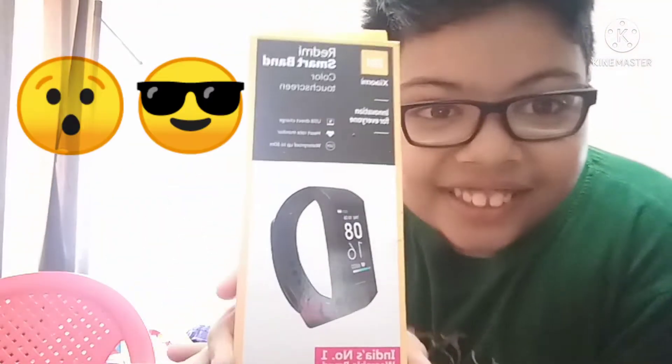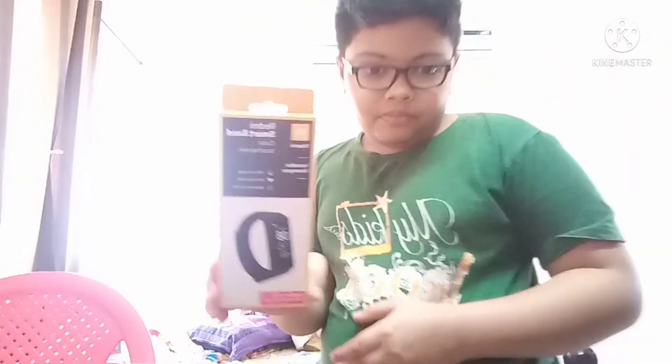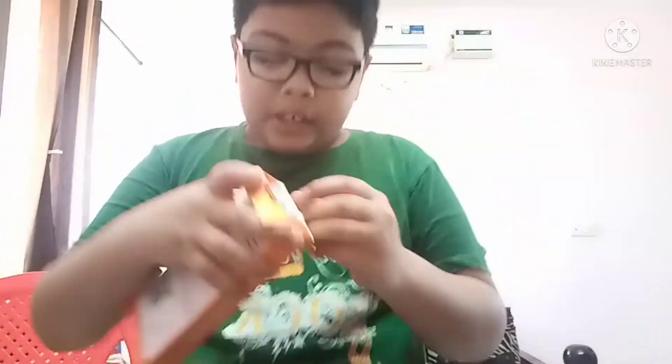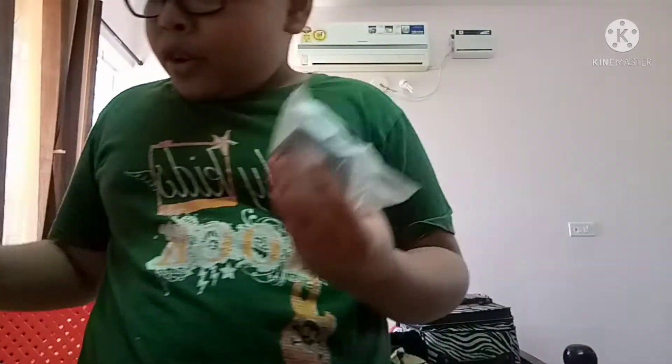This is so awesome! It's a Redmi Smart Band — it's an awesome band, it's a Bluetooth band.